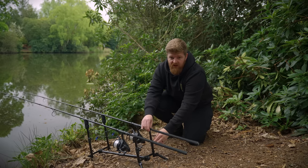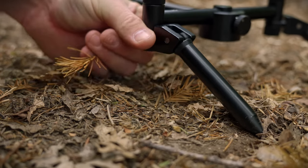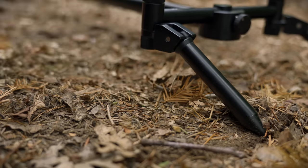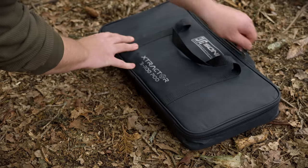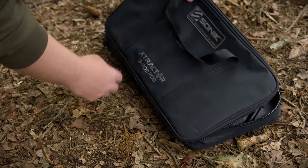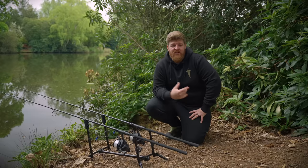One other thing to mention is the multi-adjustable feet around the base of the pod. They can be set at lots of different angles to maximize purchase on the floor — the last thing you want is that pod flying forward when you get a take. Also included in the box is a nice padded case with velcro straps to keep everything secure during transport. There's plenty of room for your alarms and hangers in there too, so no carrying multiple bags.